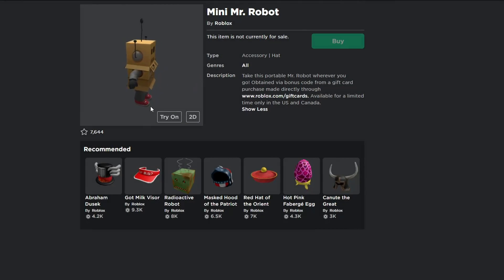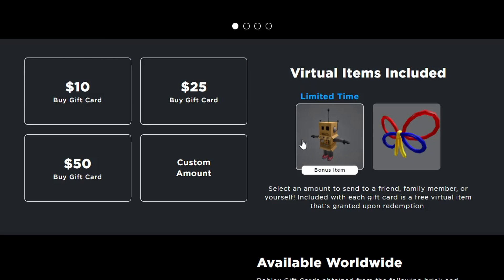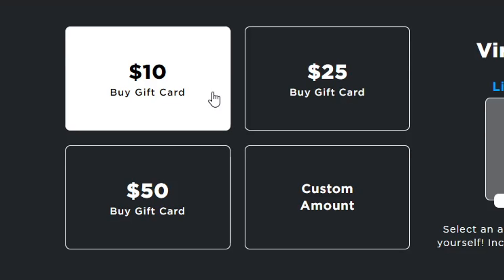Alright guys, so I'm right here on the Roblox website. As you guys can see, there is a gift card tab on the Roblox left bar. When you click on this, it basically takes you to a page where it shows you that you can buy a Roblox gift card. When you scroll down, it shows you a couple items — it shows you the Mr. Mini Robot item and then a random butterfly balloon thing. To get this item, you have to buy a Roblox gift card from the Roblox website.